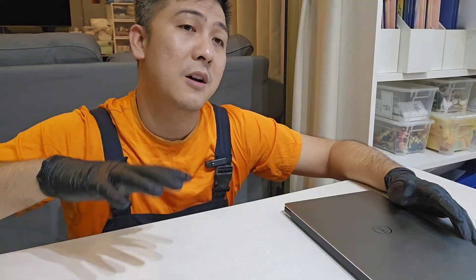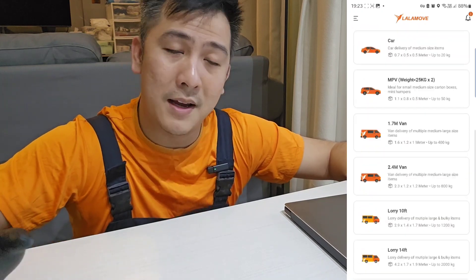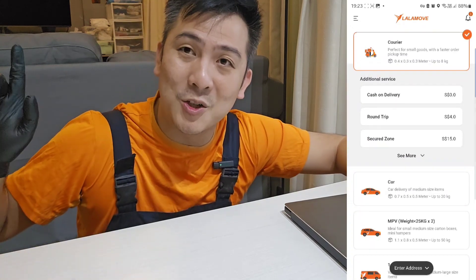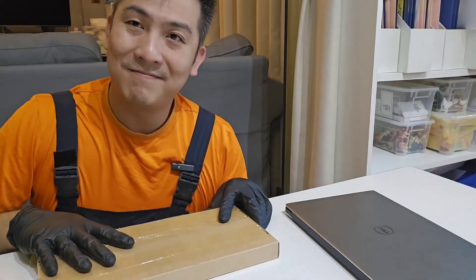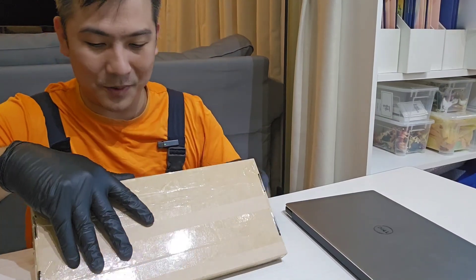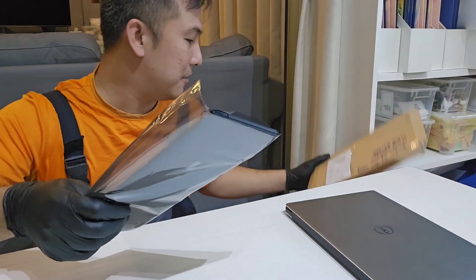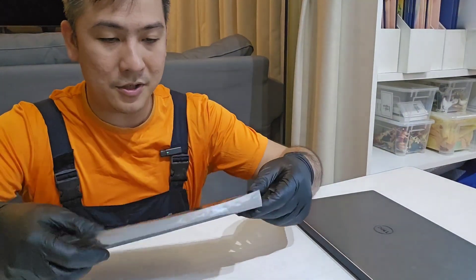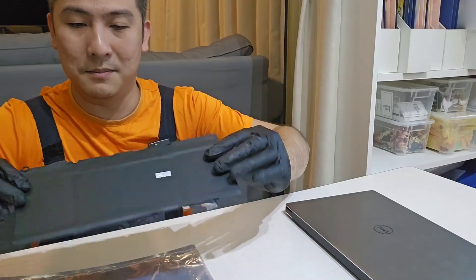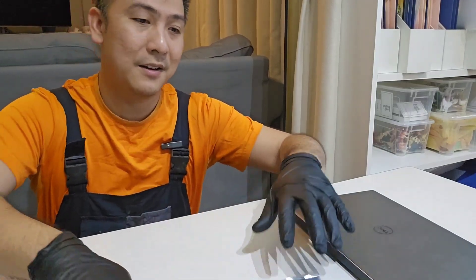If they say they do, hop on to LaLaMove or Grab and send a driver to pick it up and send it over to you. That's what I did and it should be right here. There we go — that's the battery. I just opened it to check the packaging. So this is the battery which should fit the laptop. It comes in a little plastic protective case. Just put that aside for now.